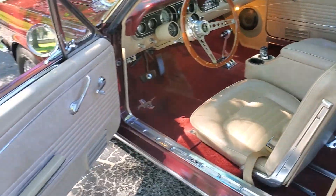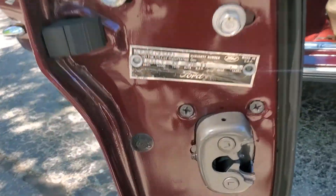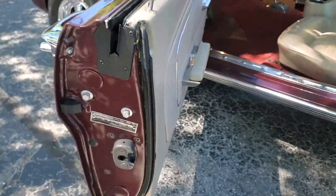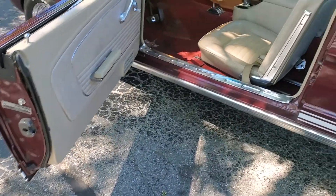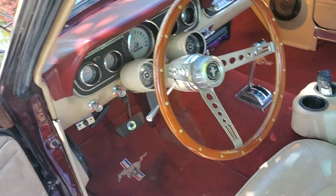Open up the door and check out the interior. Real nice interior. The tags are right there on the door where they're supposed to be. You can see the decoding of the tag on our website, ShowdownAuto.com.